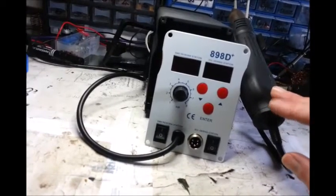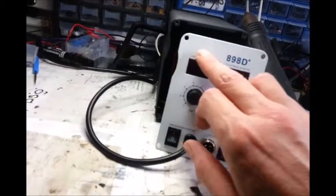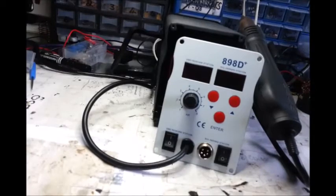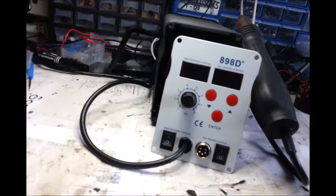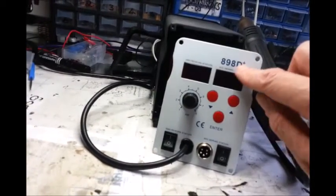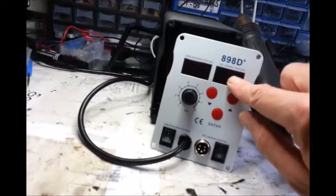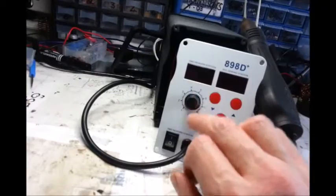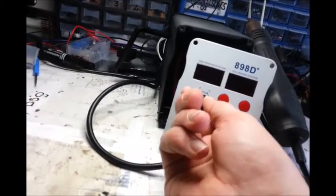39 pounds something on eBay. I on purpose went for the one that didn't have a brand because I'd seen so many of the different names. I don't think I ever quite understood what the plus was for. The D is for digital, I think, because of the digital readouts. You've got a readout for the air gun — that's for the temperature.